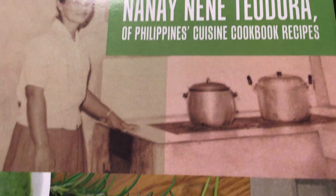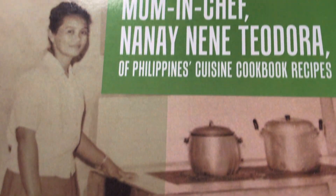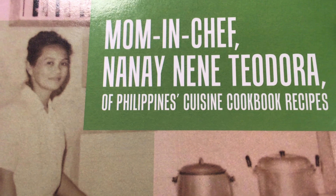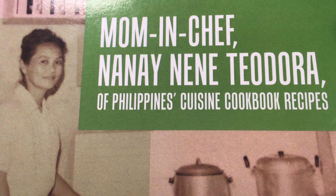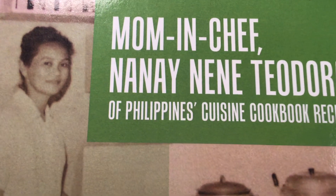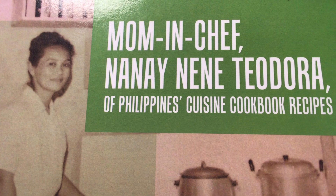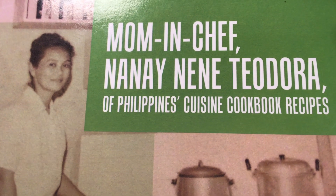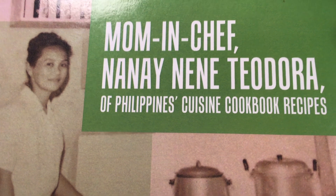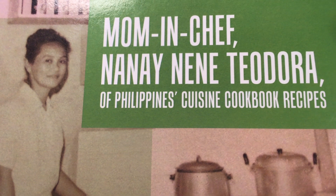And this is mom's stove. You will enjoy all the secret cooking tips of mom and dad — town leader Hamito Javier Gutierrez and first woman counselor Mrs. Teodora Gutierrez, my mom. They used to own a student canteen restaurant, and all their treasures are in Mom and Chef, Nanay Nene Teodora of Philippine's Cuisine Cookbook recipes.